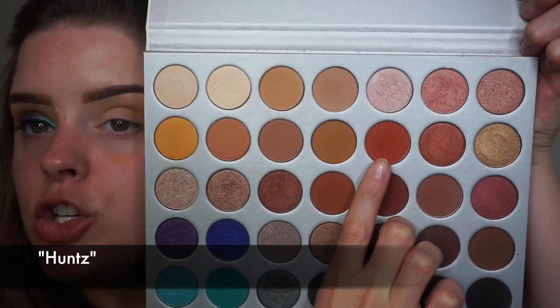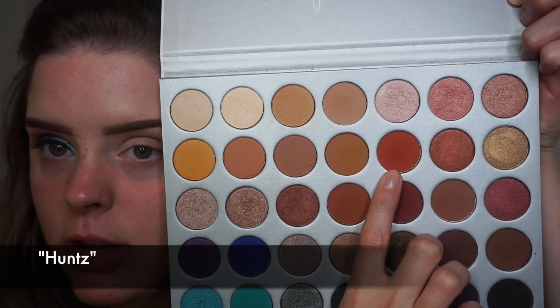The next shade I'm going into is this darker orange right here - it might look a little red on camera but to me it looks orange - and I'm just going to put that a little bit lower into the crease.